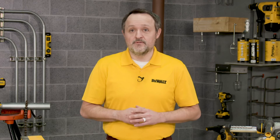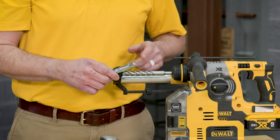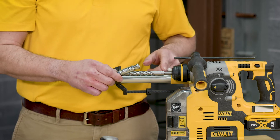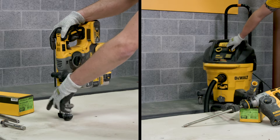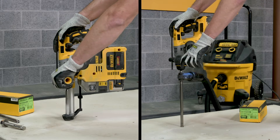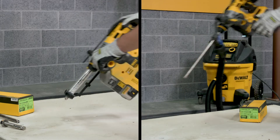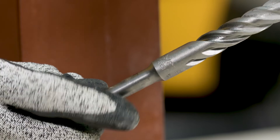The first step is to use the proper drill bit size for the anchor being used. With Power Stud Plus wedge anchors, the diameter of the bit is going to be the same as the anchor diameter. To begin, drill a hole into the base material to the required depth. The tolerance of the drill bit used should meet the requirements of ANSI standard B212.15.